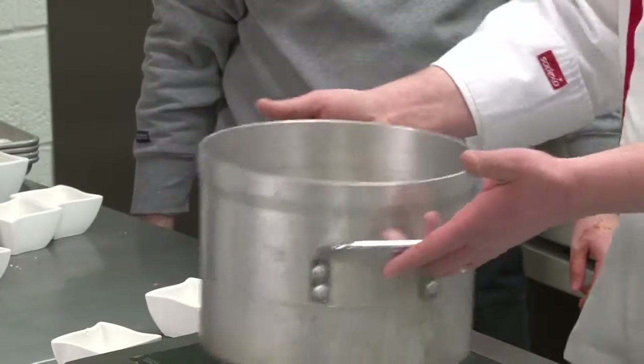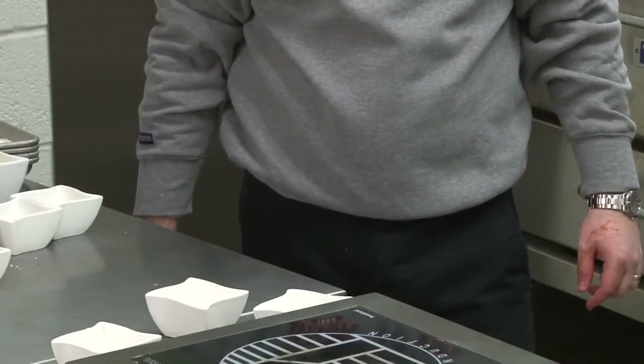Once it's done, you can either eat it chunky or puree it up at that point. While the sauce is simmering off to the side, we're going to get started on the chicken portion of this meal.